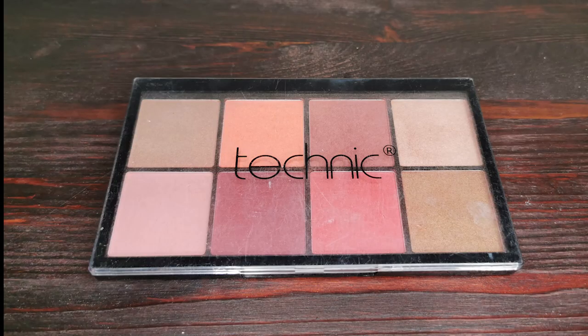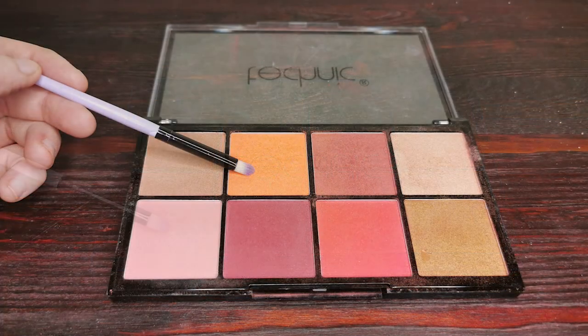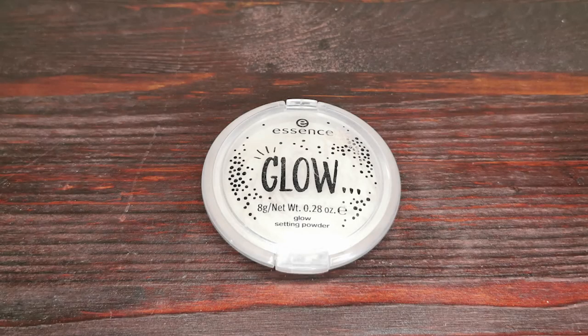For the blush, I use a mix of orange and light pink from the Technique Blush palette, blushing my cheeks and the tip of my nose. Then I also highlight the tip of my nose, my cupid's bow, and a bit of my cheekbones right under the mask.